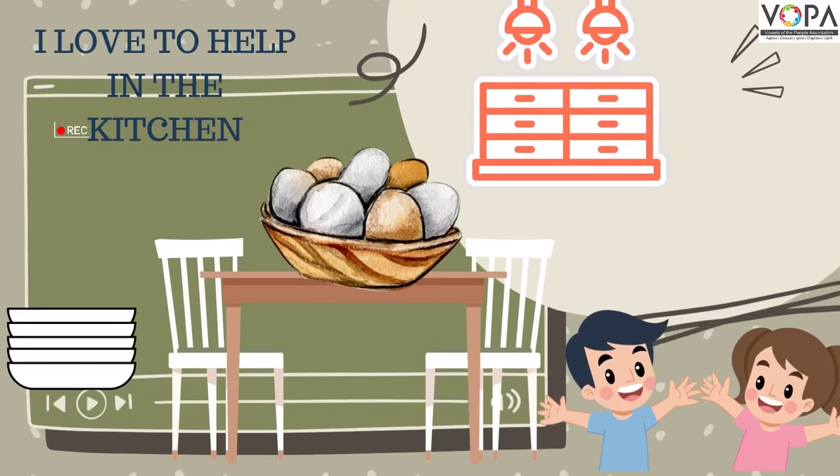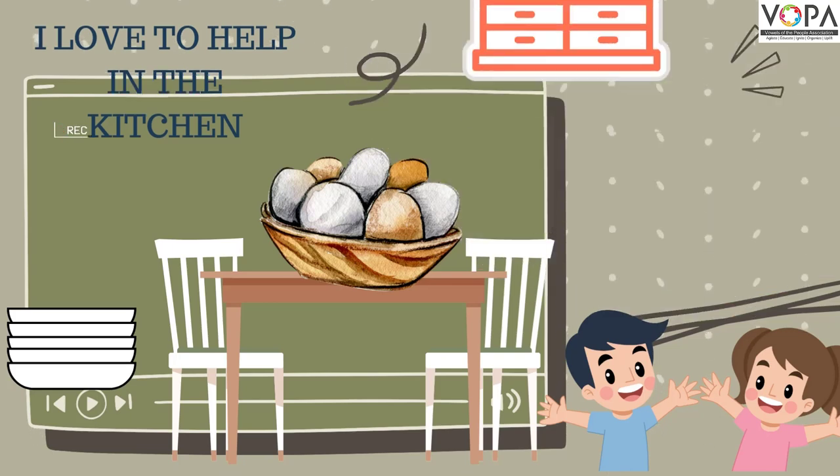Hello friends. Do you know I love to help in the kitchen? Do you want to see what activities I am doing in our kitchen? Let's see.